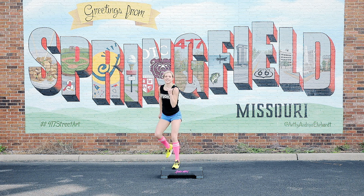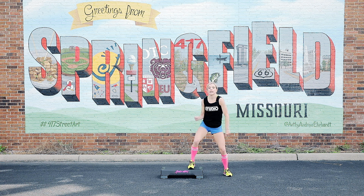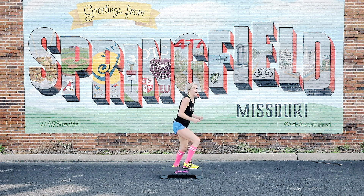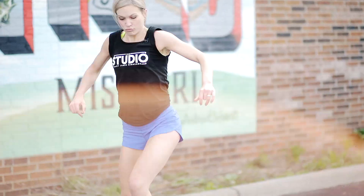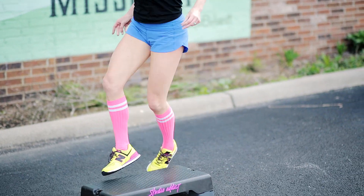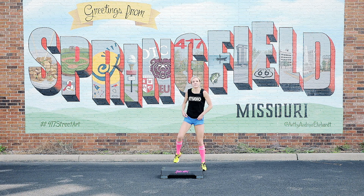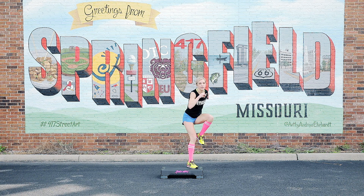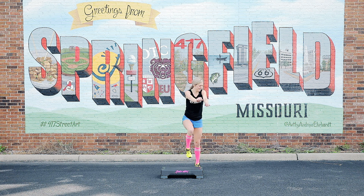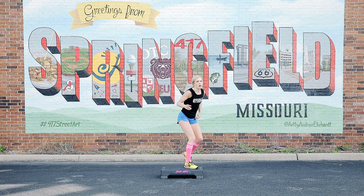Two. Last one. Get ready for that pinky footwork. Left kick. Four. Three. Two. One. Hold it. Almost there. One more set.